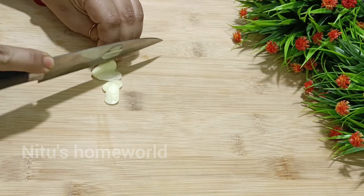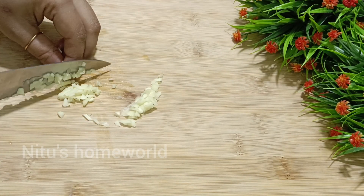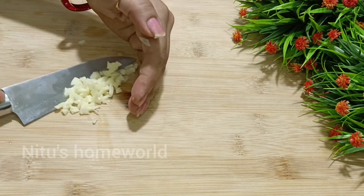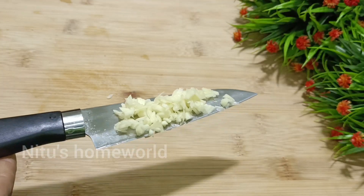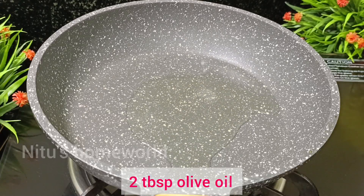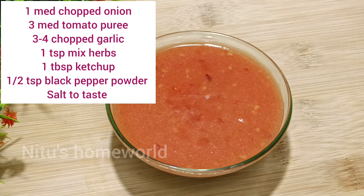Now we will chop the garlic finely. I have cut the garlic and it's ready. We will add 2 tablespoons of olive oil to a pan.